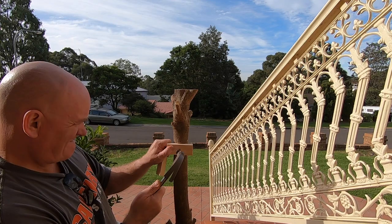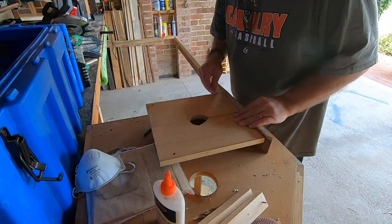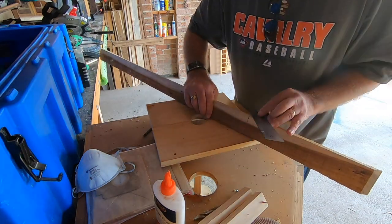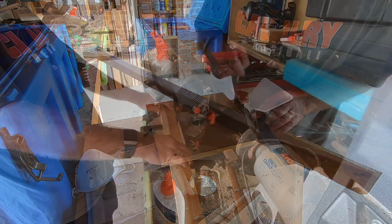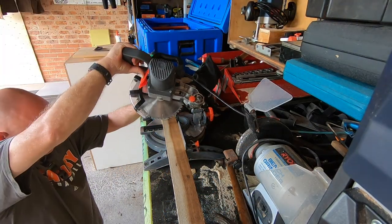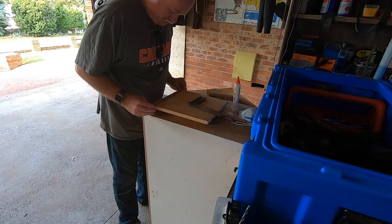This wood I'm using is actually some pallets I found at a factory — they had a sign at the front saying 'free pallets,' so I grabbed a couple. It's pretty rough but it'll work well for this, I think.